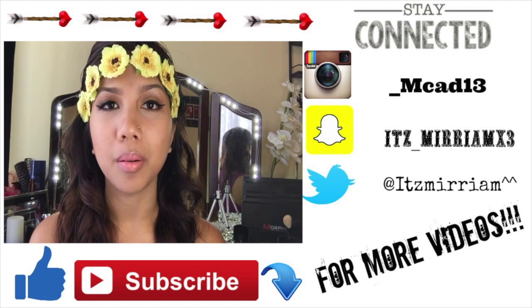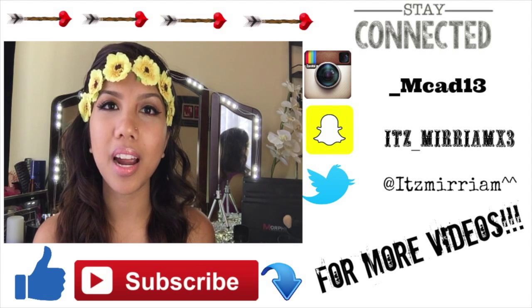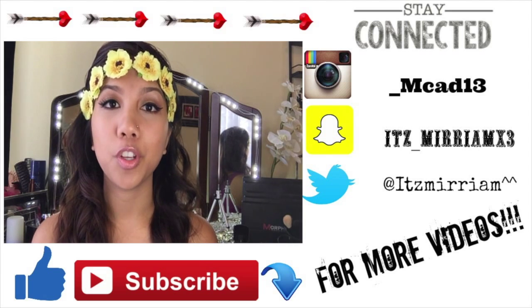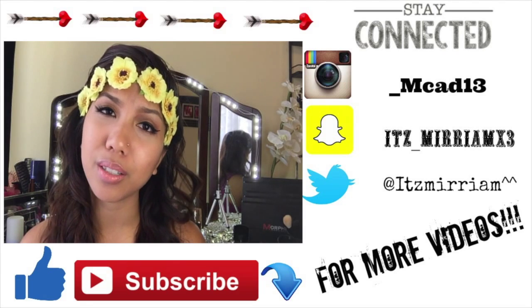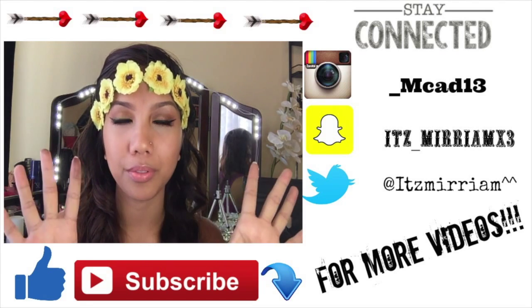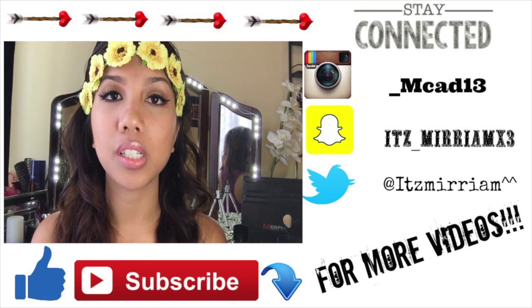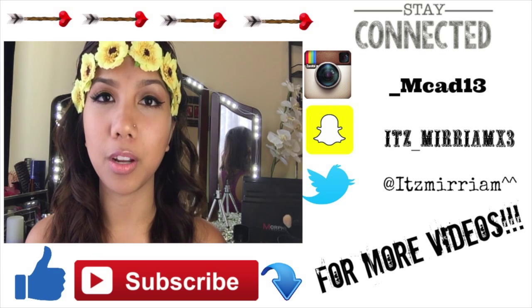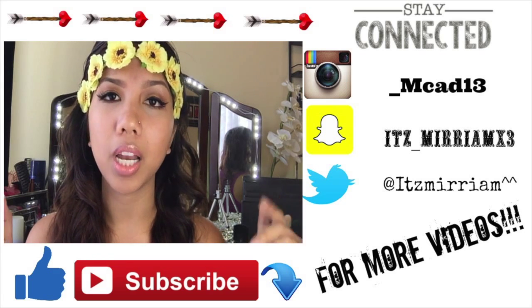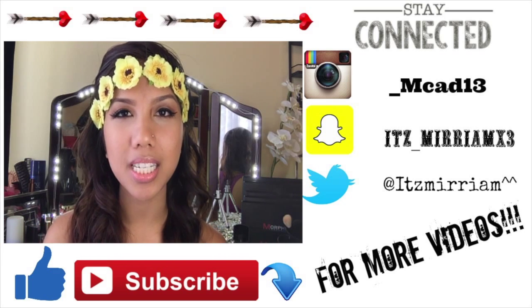Thank you guys so much for watching and I hope you guys like and subscribe if you haven't yet. Subscribe to my channel if you want to see future videos — I upload about once a week. I hope you guys liked this video. If you have any suggestions on what to film next or any questions, just comment down below and I will get back to you as soon as I can. Thank you guys so much, bye!